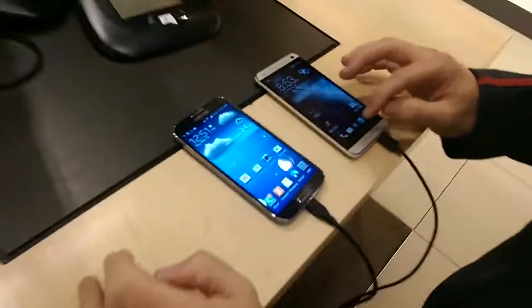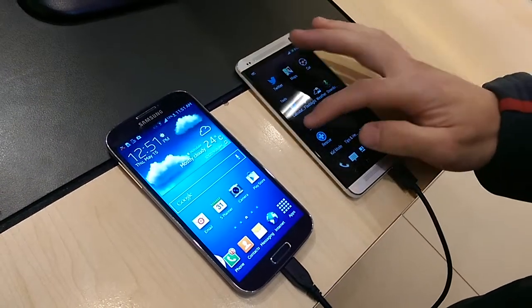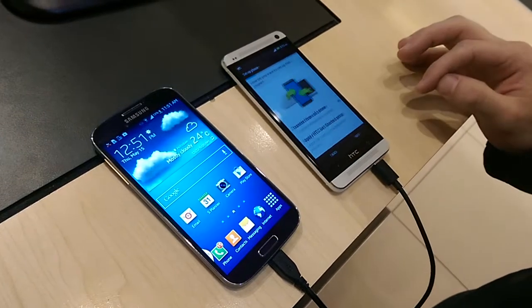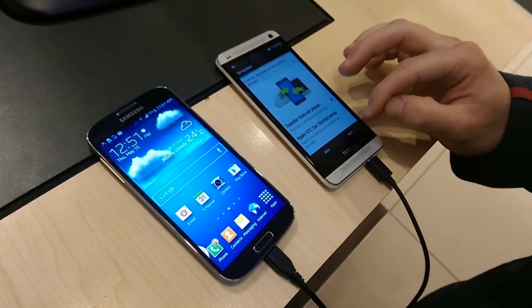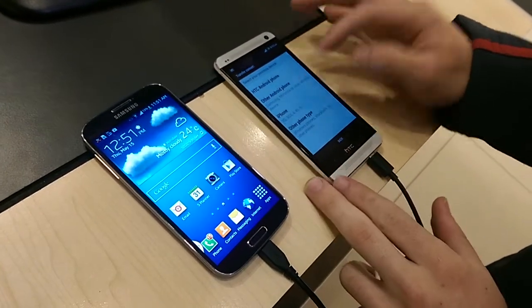First of all, in your HTC, go into the tools and go into setup. Then go to transfer or import content, transfer from old phone. As you can see, we're using an S4, so it would be other Android phone.